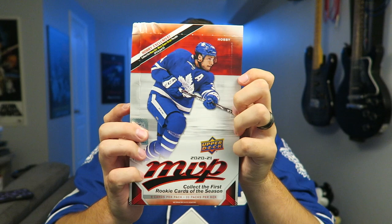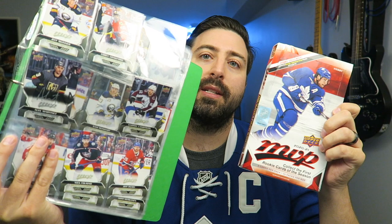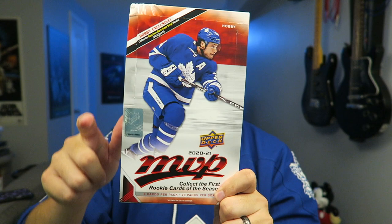Hey everybody, how's it going? I'm Mike, if you're new to the channel. Today I'm going to be doing an unboxing break of some Upper Deck MVP 2020-2021. I already opened a blaster box of MVP from this year and put it in a binder, looking to hopefully complete the set. Let's open up this hobby box — I got it for $69 plus tax at Breakaway Sports in Hamilton, Ontario. I got my boy Big Pappy on the front there, got my Leaf jerseys on.